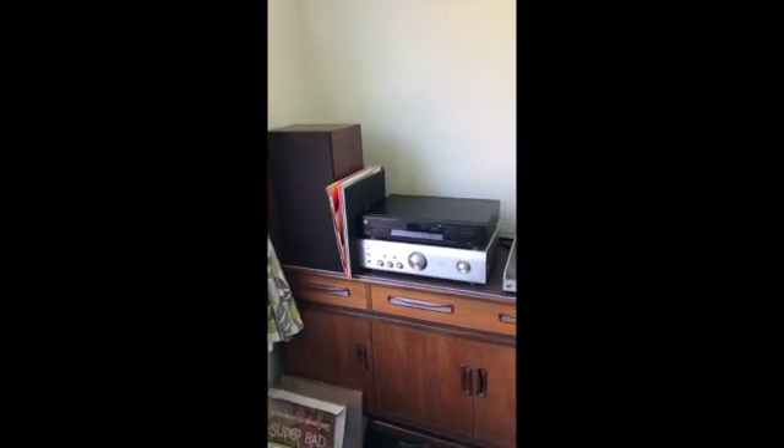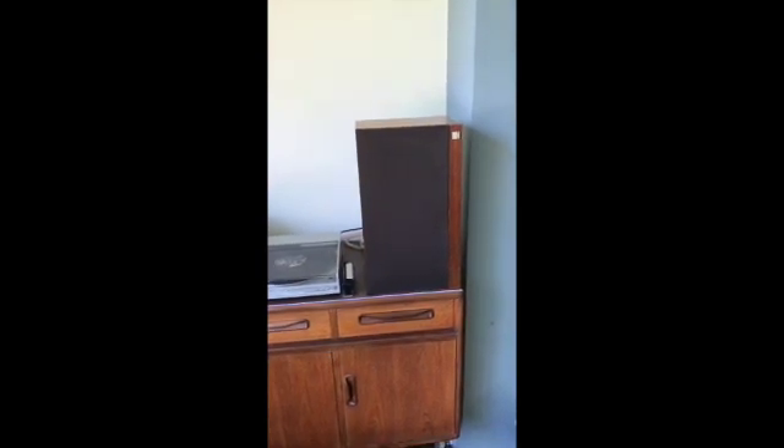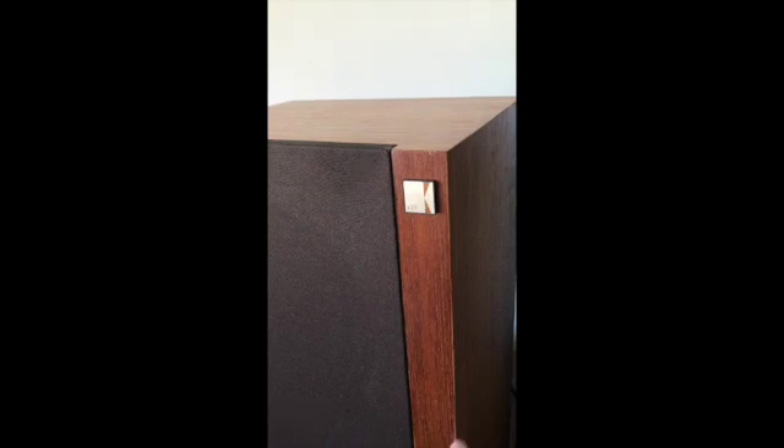Hi guys, I just wanted to give you a quick update on the Kevcarellis that I recently worked upon. As you can see now, what I did in terms of the woodwork was I Danish oiled the cabinets and repressed, put back the veneer that was lifting.